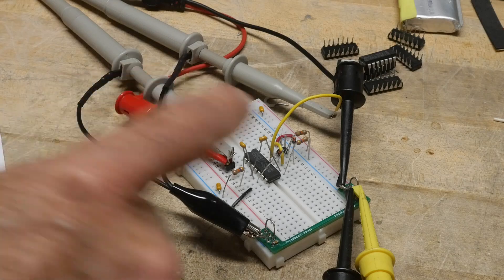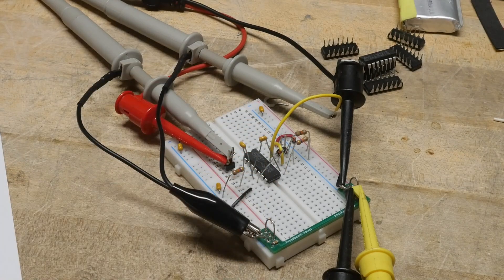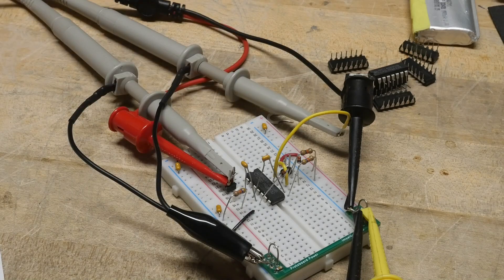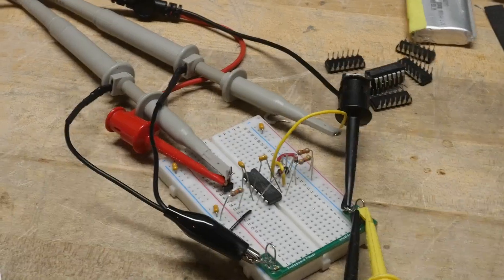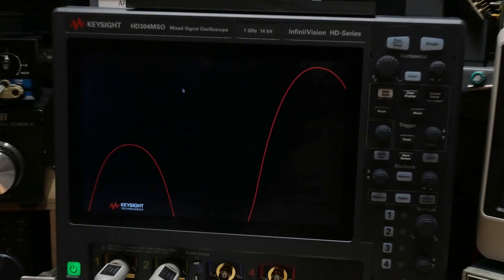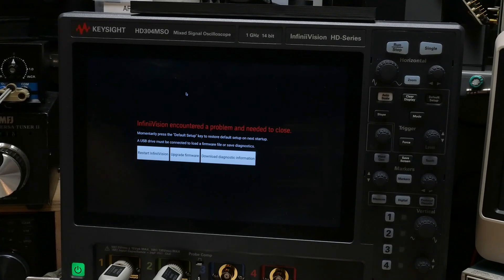Over here I have the circuit. It's quite ugly but it's all in there — a bunch of resistors and capacitors and diodes and everything, all the same values as on the schematic. Let's go ahead and see if we can get this thing to work on the oscilloscope.